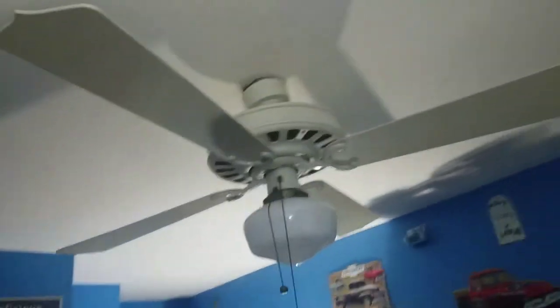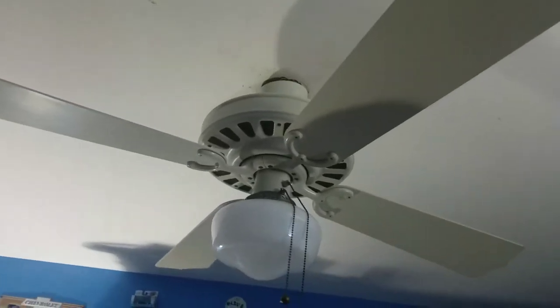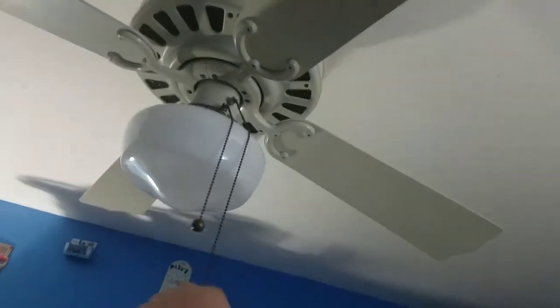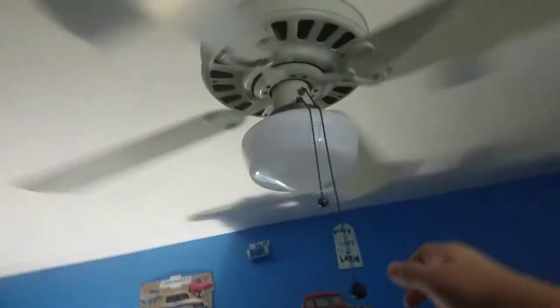I do have the 1895 variant of this fan as well, but if I want to make a video of it, I'll take the motor out of this one, because the other one's motor was no good. This has four speeds, so it's a nice fan. It's a very good fan.